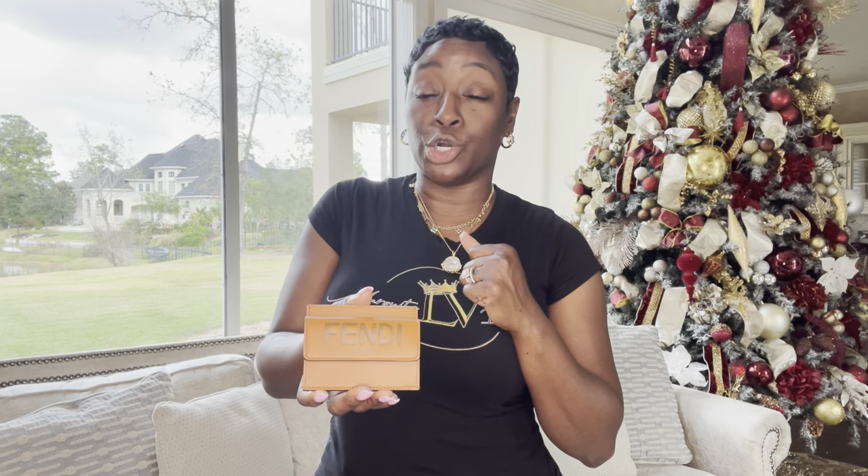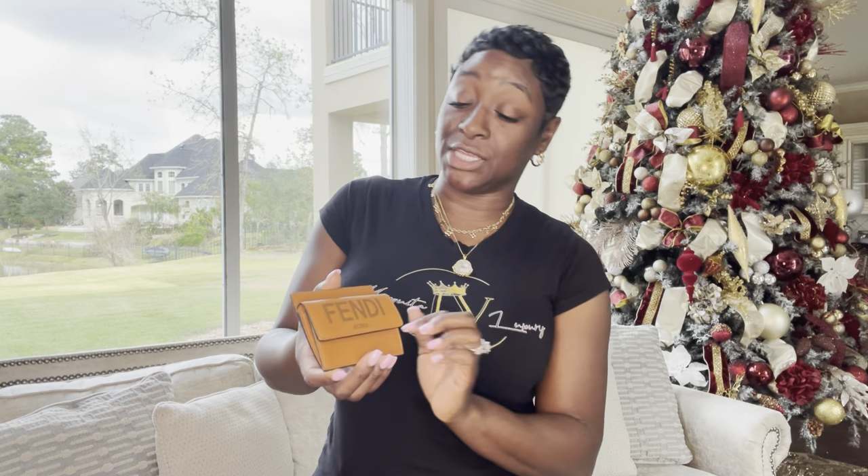That was eight mini pochettes. Keep that number in mind as we move through these SLGs so you can get the total count of how many I have in my collection. We are now moving forward with the card holders. The first card holder I'm going to go over is the Fendi — this is the only SLG I have that is not LV. I want to go ahead and show you guys what I do have. This is a Fendi card holder.